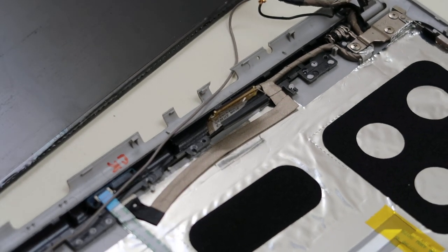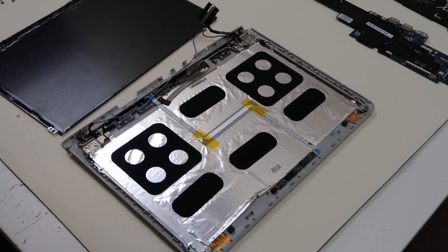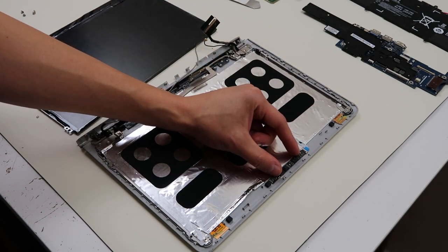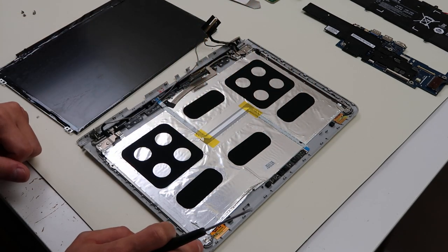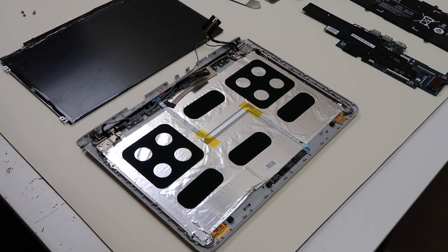So if you want, you can take your hinges out — this is pretty much the extent of the disassembly. You can remove your hinges; they hold on by three screws on the base, one on the top. Same thing on the other side: three base, one top. This is your webcam, held on by sticky tape. So if you need to replace that, you can pop this up — just be careful because you can break it. The ribbon cable from the webcam comes down into this board. That's the extent — it's not a very complicated machine. Hopefully that helped regardless of what you were going in there for, and gave you an idea of what to expect. If you have any questions or comments, please leave them below. We try to get back at least twice a day. Thank you for watching.